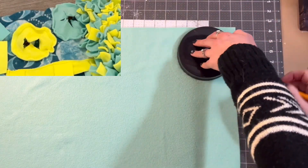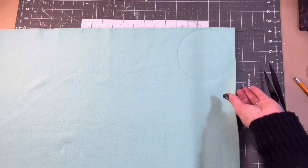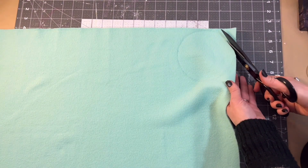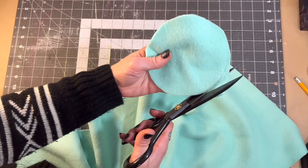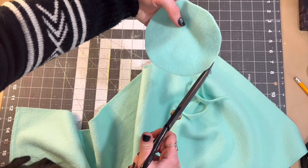We are also going to cut some circles to make these little pie-looking sections of the snuffle mat — we're going to do two of those. Then I did two just plain squares, but you could do them all circles or all squares.